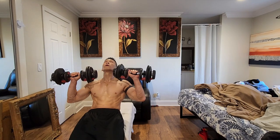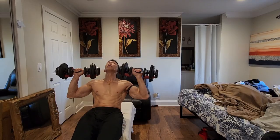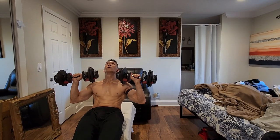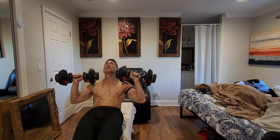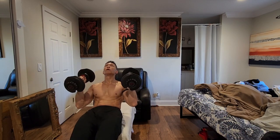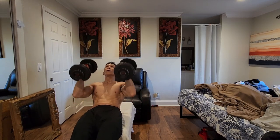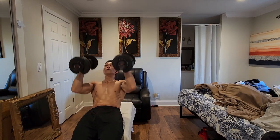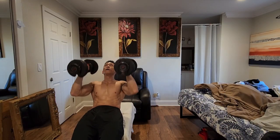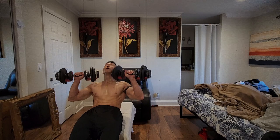Exercise 6: Incline chest press. Muscles worked: pectoralis major, deltoids, and triceps. Bench position: incline to 45 degrees. Success tips: maintain a 60 to 90 degree angle between your upper arms and torso at the start of the motion and slightly more than 90 degrees from your torso at the top. Keep knees bent so your feet are positioned flat on the floor directly under your knees. Do not let your elbows travel behind your shoulders when lowering the dumbbells. Keep shoulder blades pinched together, maintain good spinal alignment, and keep your arms directly in line with the dumbbell over your wrists and elbows.